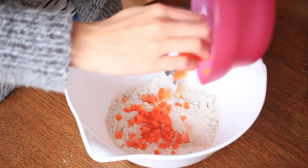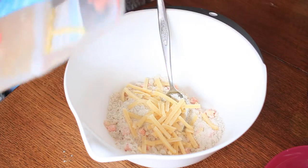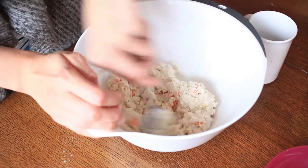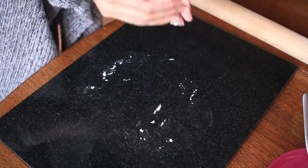Then you want to insert your extra ingredients — you can put carrots in, like I am doing, cheese, apples, or any meat, or anything that your dog really likes. You then want to add some water and start mixing it until it's like a dough mixture. Then you want to roll it out into a sausage shape.